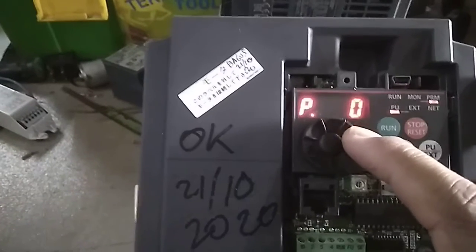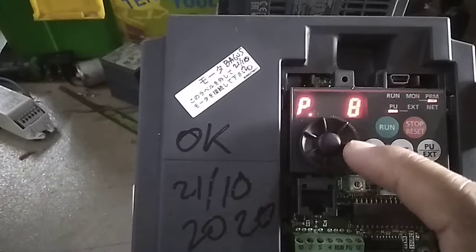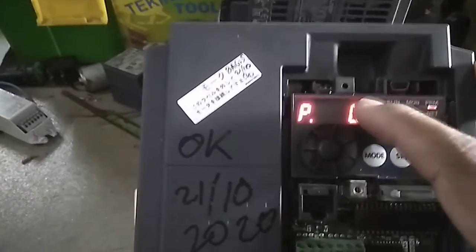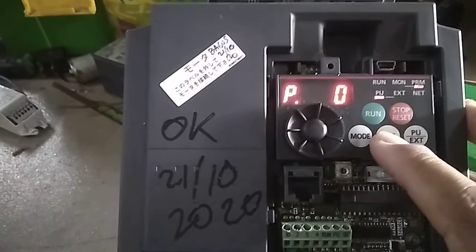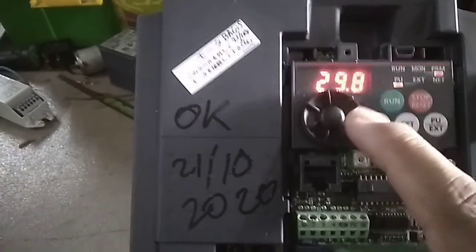To select a parameter, rotate the knob — you can scroll through parameters one, two, three, four and so on. For example, we will change parameter zero. To change it, push the SET button.